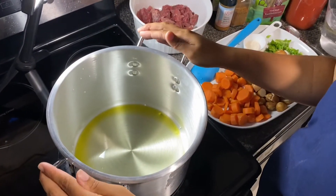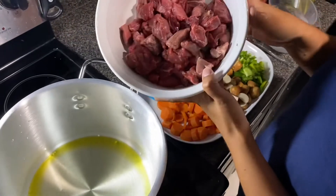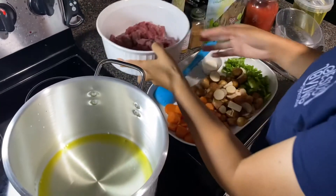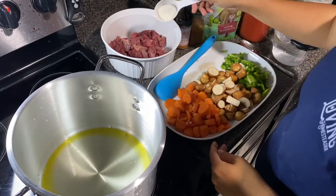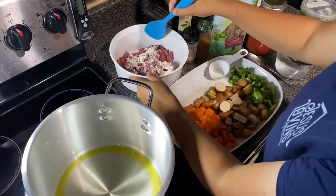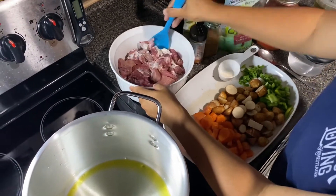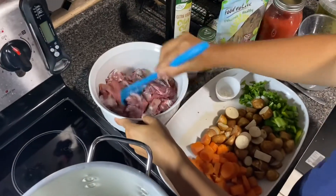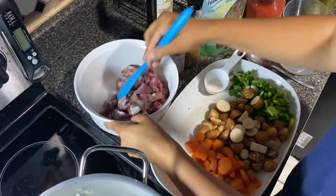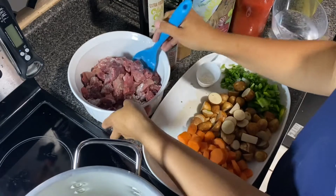I have my six-quart pan and I have my stew beef. Here's a little trick I've learned — I'm going to put some flour on my beef. That's going to help it brown really well, so I'm going to mix the flour in there. It'll also act as a thickener when we start to make our stew.